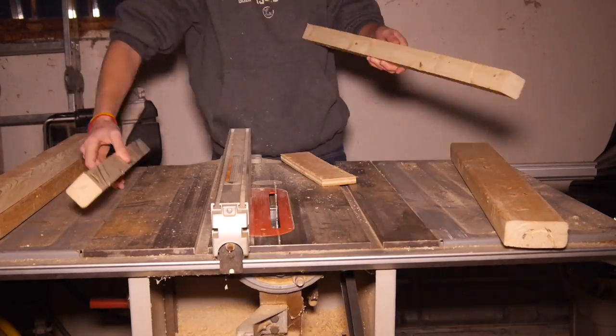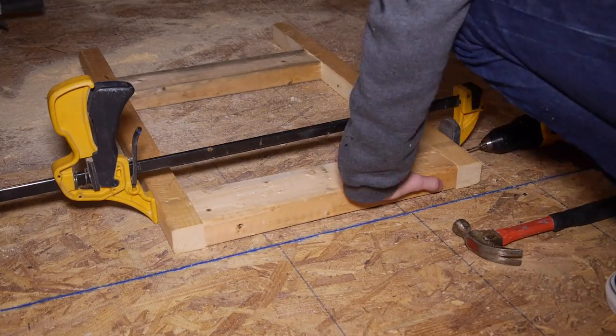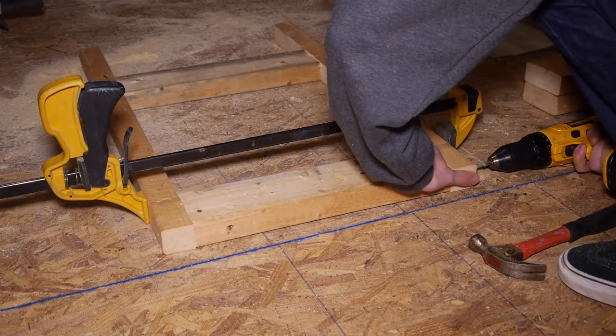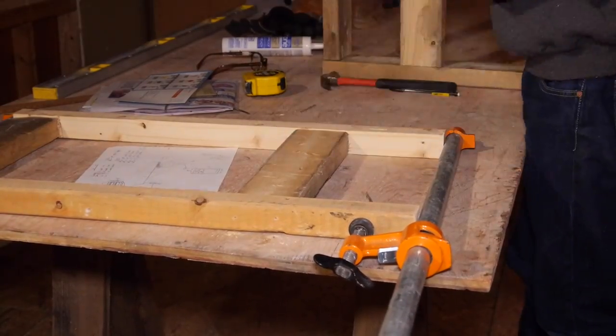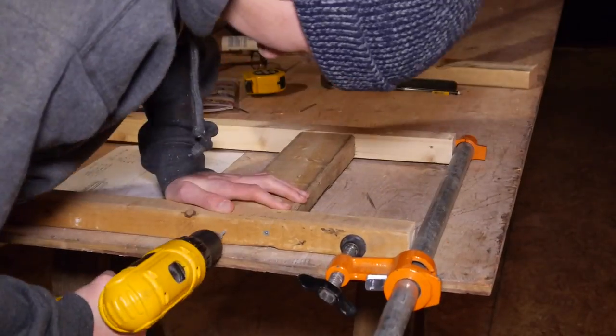I took my leg pieces and laid them out in the frame and decided I was going to use a 14.5 inch horizontal support on the left leg, then drilled and screwed it together. I set the bottom of the lower 2x4 six inches off the ground. I also decided to screw it to the outside of the frame, not the inside, so I could position it wherever I wanted.